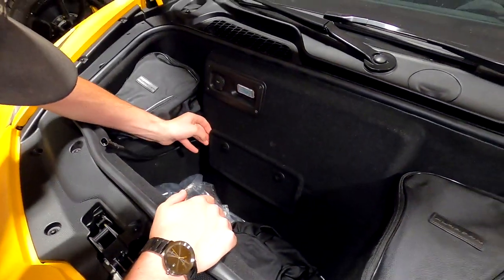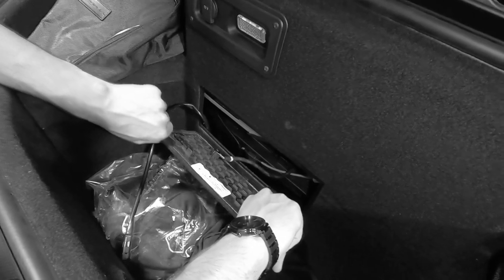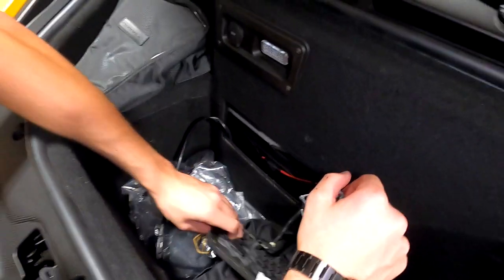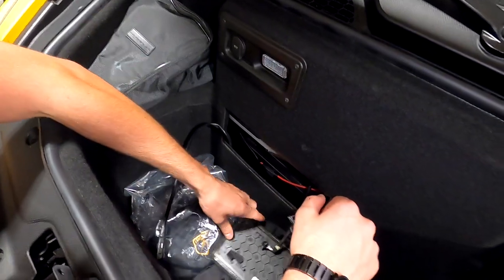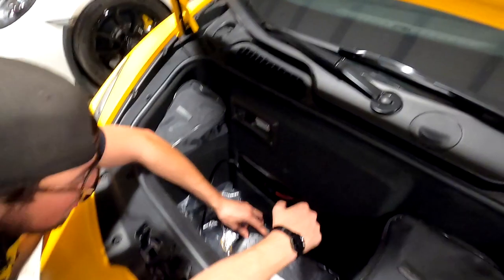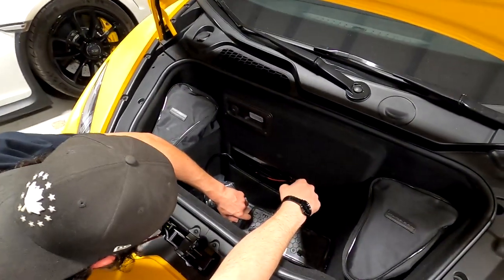We just have these two tabs — you turn them until they loosen. And then Jesse breaks the tab off. The tab broke. Way to go — Jesse broke the Lamborghini. The tab went down into the engine bay. That's okay.